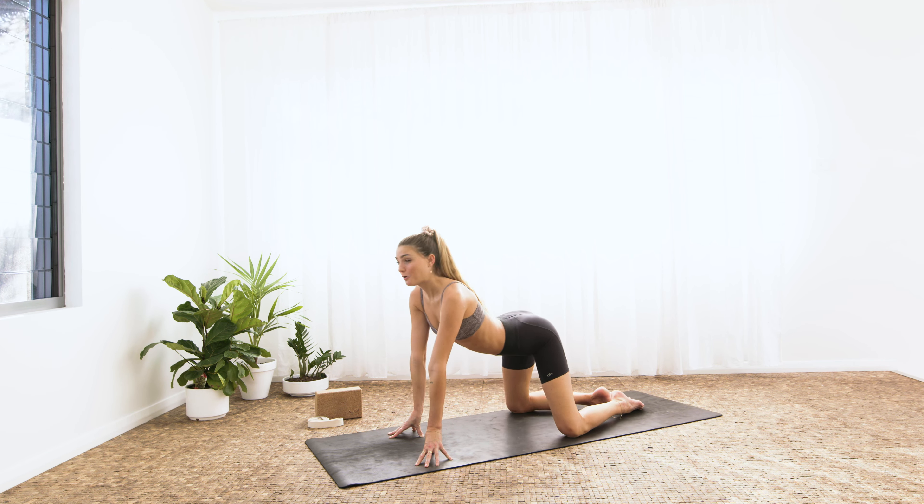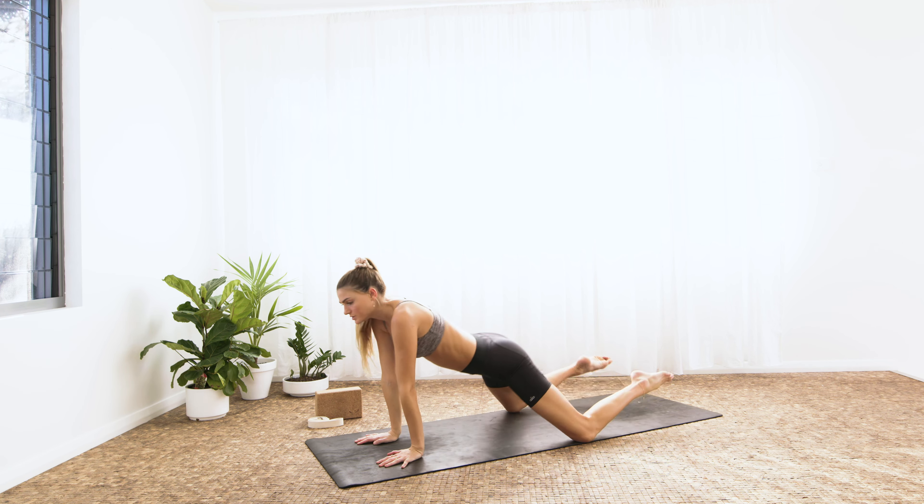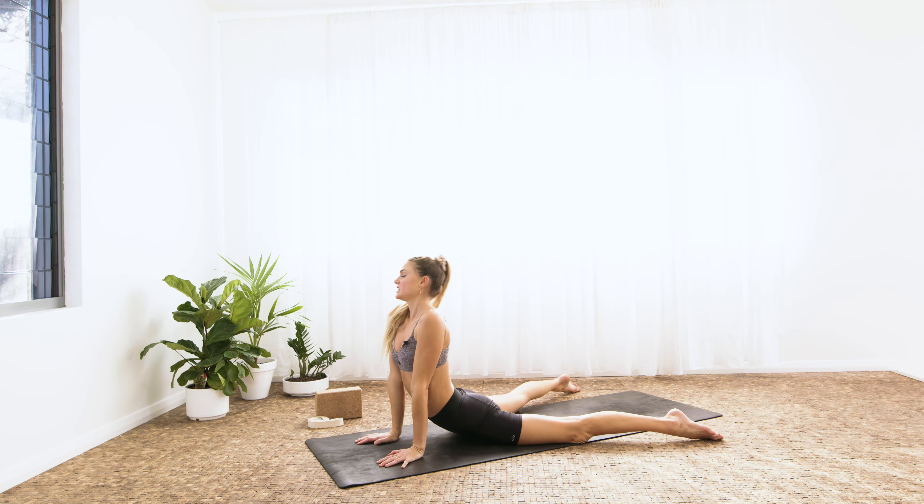It'll be a quicker, shorter practice, but we'll flow and we'll move in our bodies and we'll have some fun with it. Starting in child's pose and then just wiggling side to side — not finding a passive child's pose, but rather an active one. Side to side, swaying like a tree in the breeze. As you inhale, roll forward to seal pose, taking the feet out, hips down towards the earth. Lift up through the kneecaps, engage through the belly, and roll the shoulders down the spine.